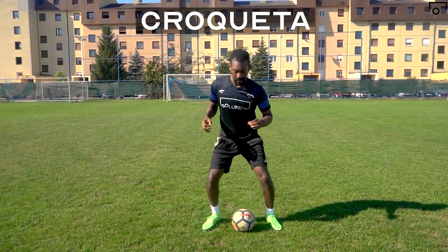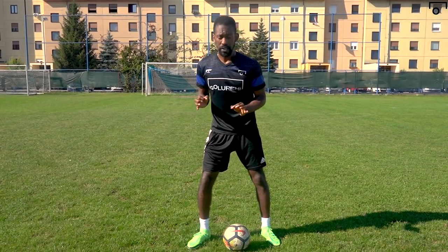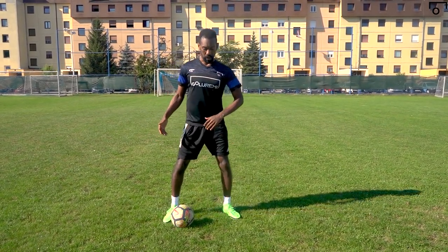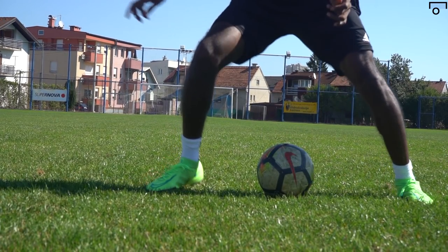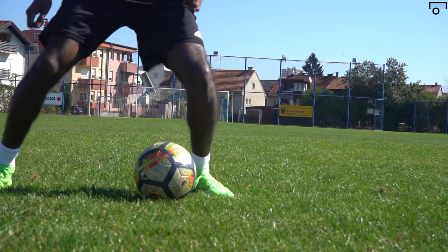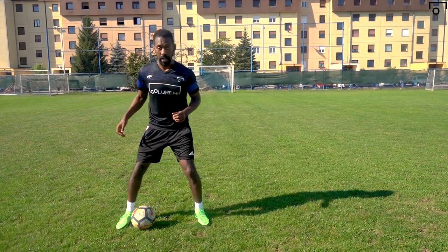The first thing you need to do is understand the croqueta, which Iniesta, the baller himself, made famous. There are two parts to this move. You don't want to just stand straight up — that won't work. In order to do the croqueta perfectly, you have to bend on one knee, jump up at the same time, switch. It's a very simple rhythm that you'll be able to get.